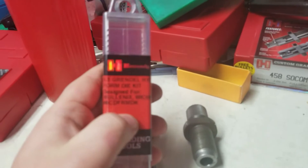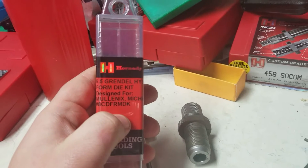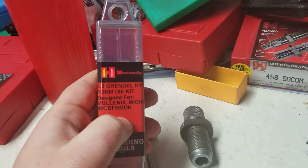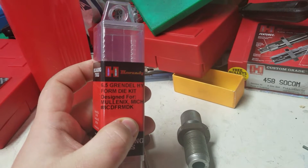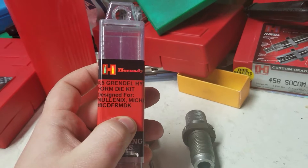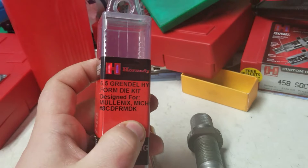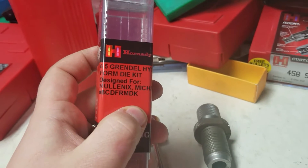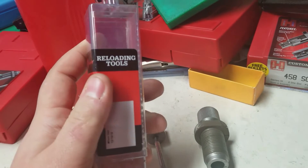The hydroform kit from Hornady is a custom item — you can't just go to their website and buy it. You actually need to send them reamer dimensions, caliber dimensions, and SAAMI specifications. This took about three months, around 12 weeks, for them to manufacture, test, and send to me. The 6.5 Grendel hydroform kit was designed specifically for me. It had a pamphlet with instructions inside that told you how to use it.